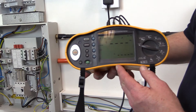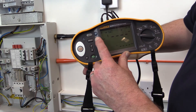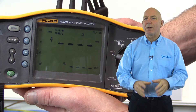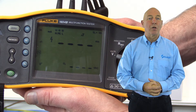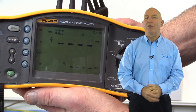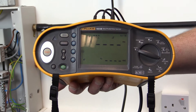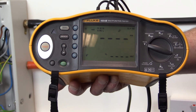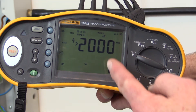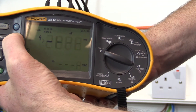We also need to select the size of test current to be passed — either half, times one, or times five the residual operating current. We'll demonstrate a test of the 30 milliamp RCD providing additional protection to the socket outlet supplied from the single phase distribution board. There are three stages. First, a test current of half the rated residual operating current is applied, which is 15 milliamps, and the RCD, which is rated at 30 milliamps, should not operate.